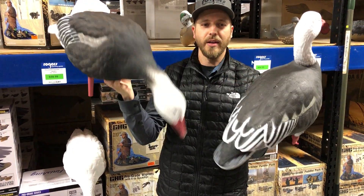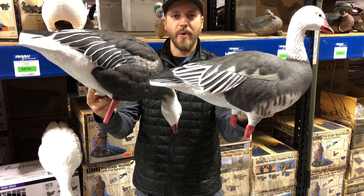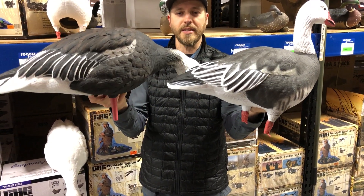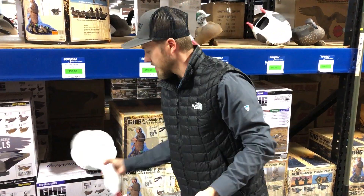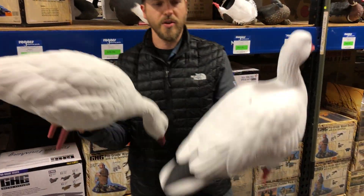There's a quick look — not a super in-depth look — but both of them have great paint, great carve, great detail. Same with the Snow Geese.